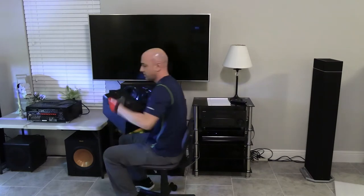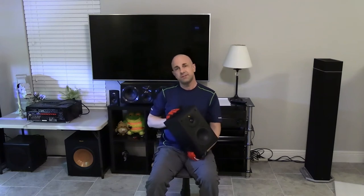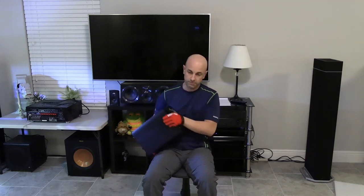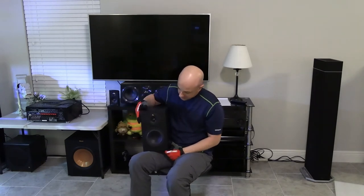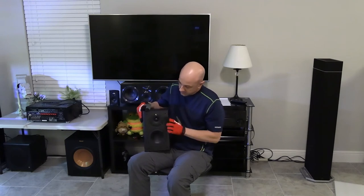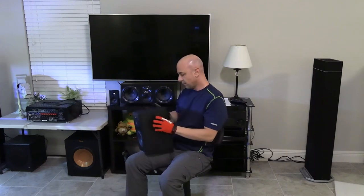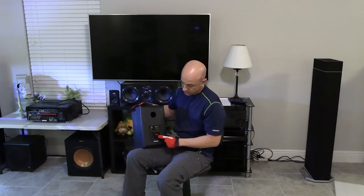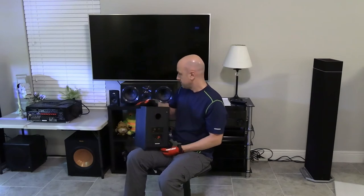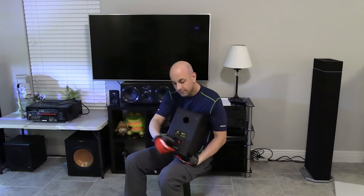The next thing is going to be bookshelf speakers. Bookshelf speakers — for just that reason, you put them on a bookshelf, or you could purchase speaker stands. This particular speaker has a five-and-a-quarter inch woofer and a tweeter, I think a one-inch on this one. In the back is a port, where some of the bass comes out. Here's where you would connect your speaker wires, which would then go into the back of the receiver.